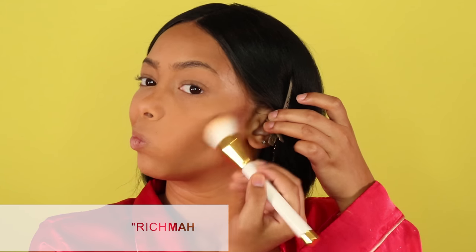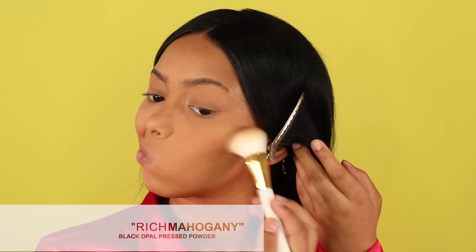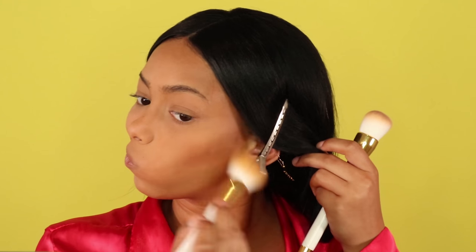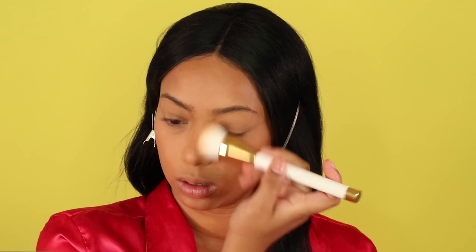For contour I'm using the Rich Mahogany shade from Black Opal. It was a bit dark — I was surprised by how dark and pigmented it was. I just brushed it away and blended it in with my powder foundation brush, then contoured the rest of my face: my nose, forehead, and chin. If you contour a little too harshly at first, don't worry — you can always blend it out with some more foundation.